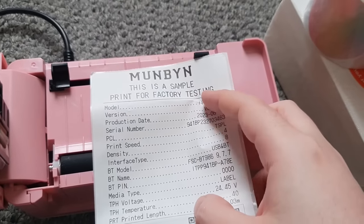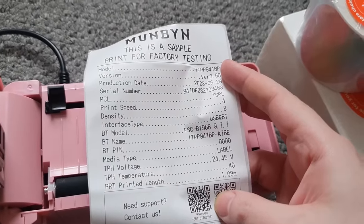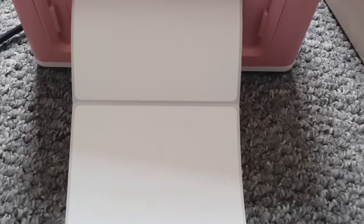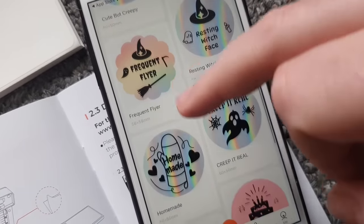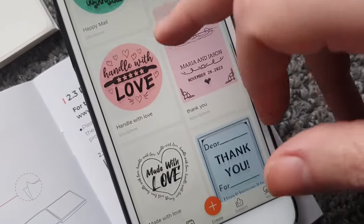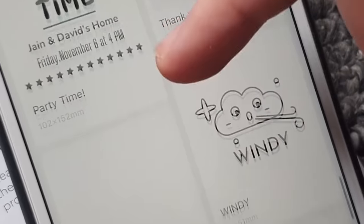I've switched it on and loaded it. The paper comes in a perforated ream, which is super useful. We're connected! Looking at some of the default options - there are some round ones here, and we did get sent some round stickers. I kinda want to try our own design though.